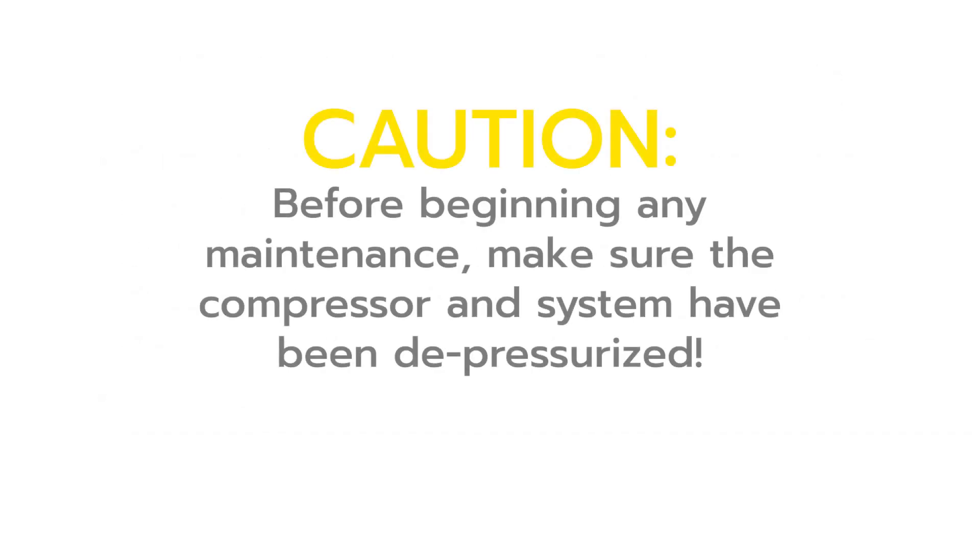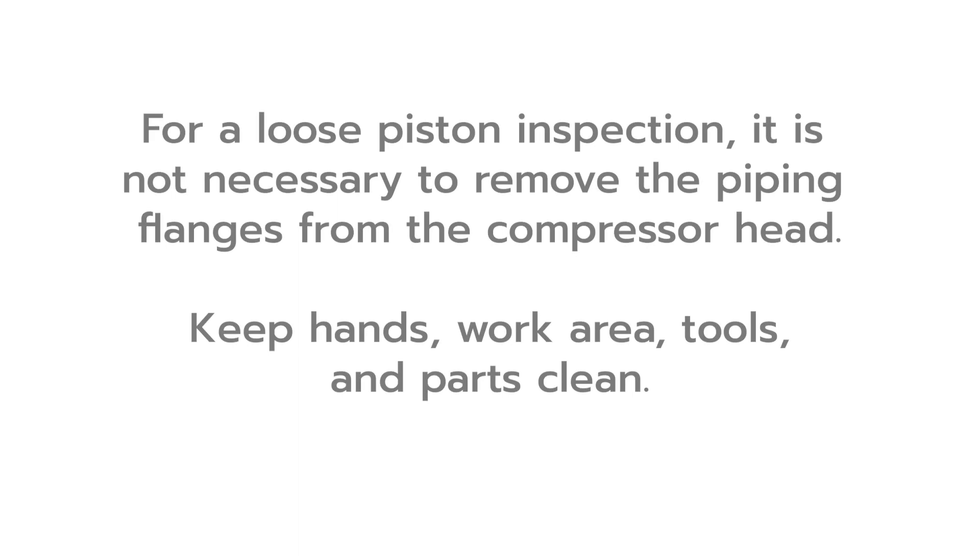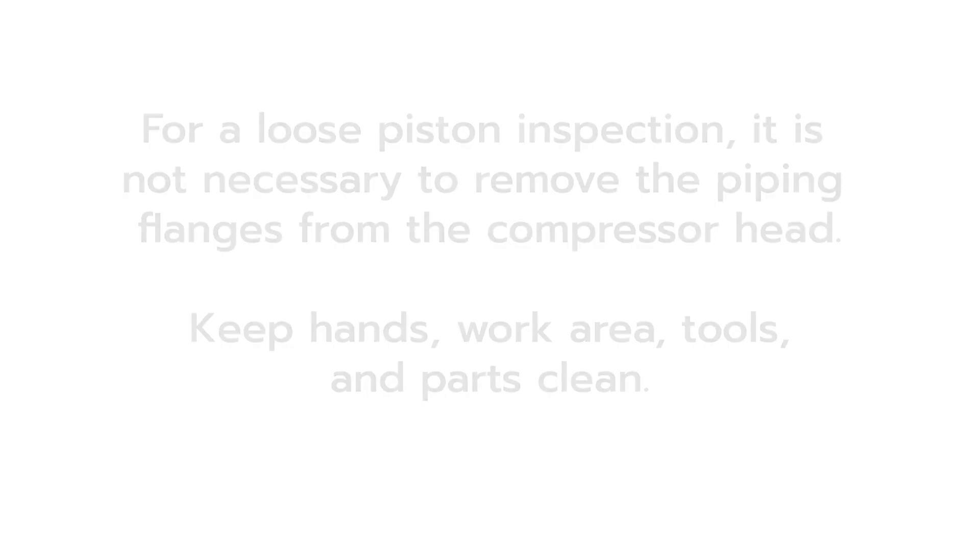Before performing any maintenance procedures, make sure the compressor and system have been depressurized. When performing a loose piston inspection, it is not necessary to remove the piping flanges from the compressor head. Keep hands, work area, tools, and parts clean.